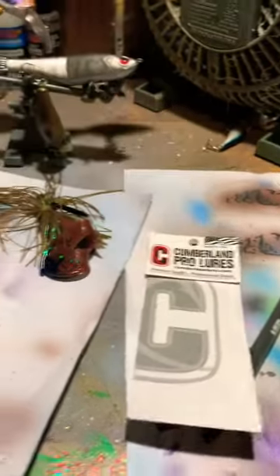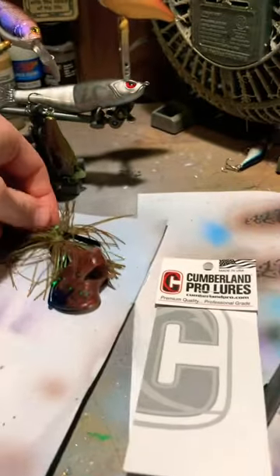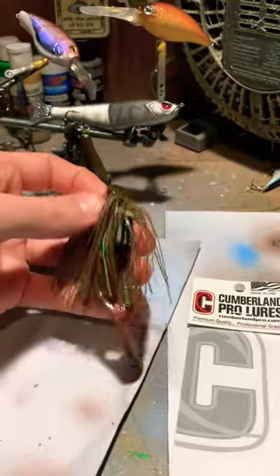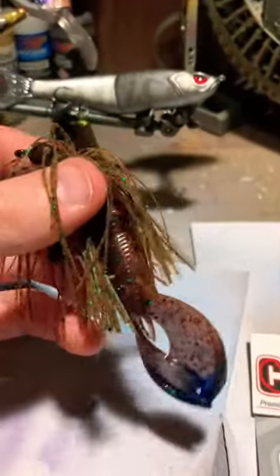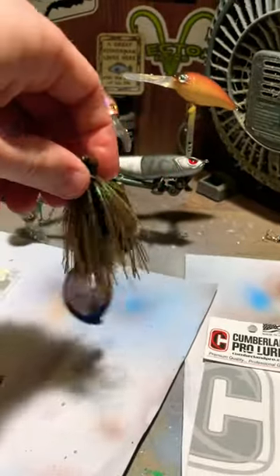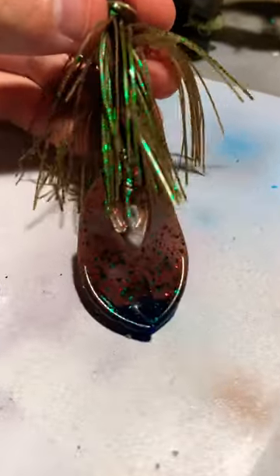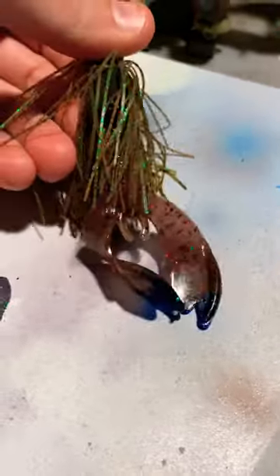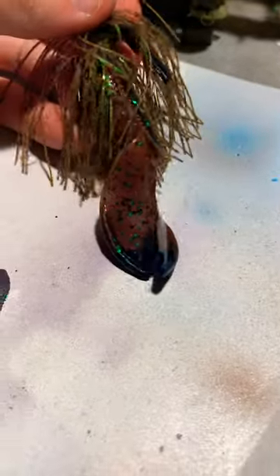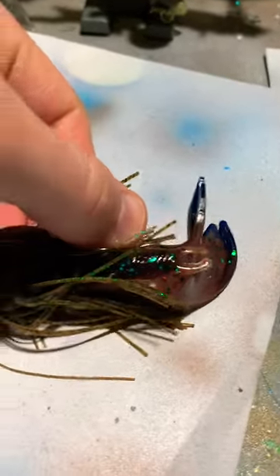I was throwing a Cumberland Pro Lures jig — here's the actual jig, it's just the wrong color. This jig is not a Cumberland Pro Lures jig, but it's the right color. This is the skirt color that I was using. I was also throwing a Bruiser Baits Crazy Crawl trailer — you can see the color there — and then I dyed the tips blue. This Crazy Crawl is a little bit different on one side than the other.